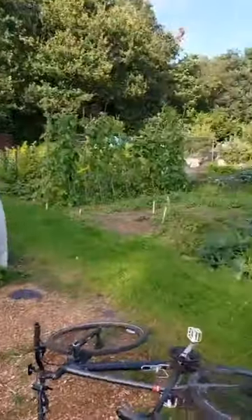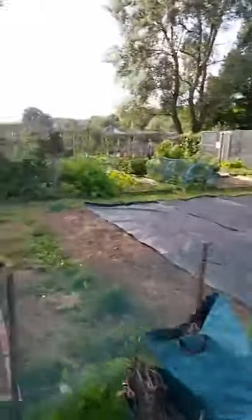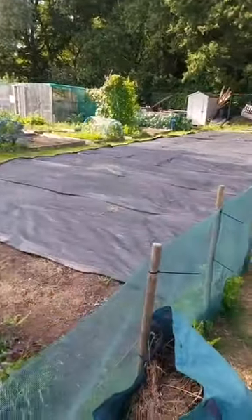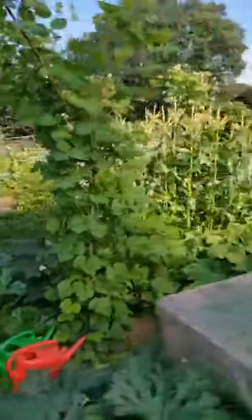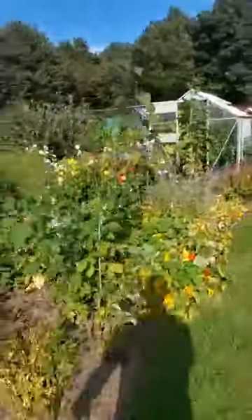This is the allotment where I grow a few of the chilies for some of the stuff that we do. Got hot pods there. That's Barney's plot next door - you can see he's growing dirt and blackout material, so he's doing pretty well. Mark Thomas's allotment is just over there, you can see he's got the greenhouse. Now I'll show you a little secret about Mark's allotment while he's not here.